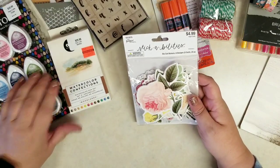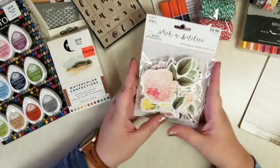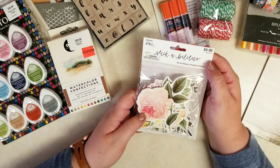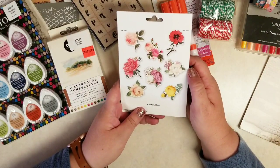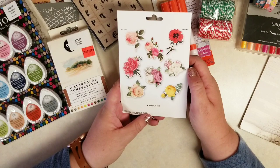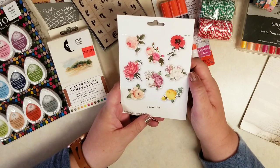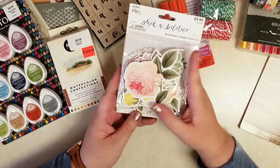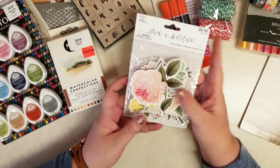Then I got this pack of die cuts. They're not stickers — they're just die cuts, so you would need to glue them down or adhere them some way. But they're these really pretty florals. You get eight designs and three of each, so a little repetition there. But they're just absolutely beautiful — again I'm thinking for journals and I'm looking forward to using these.